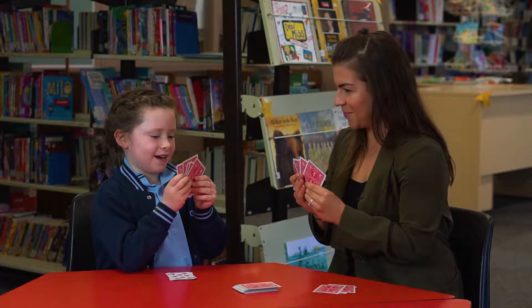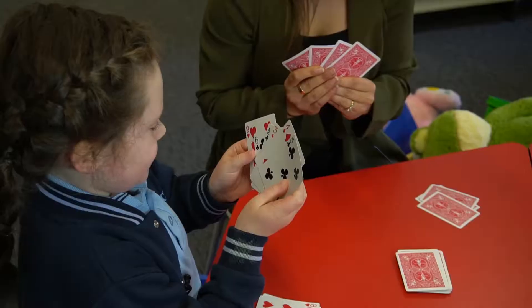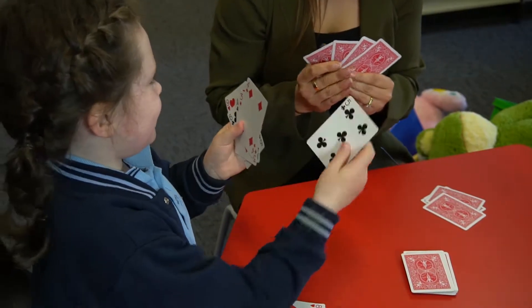Mrs. Russell, do you have a 6? Go Fish. Charlie, do you have a 5? Thank you.